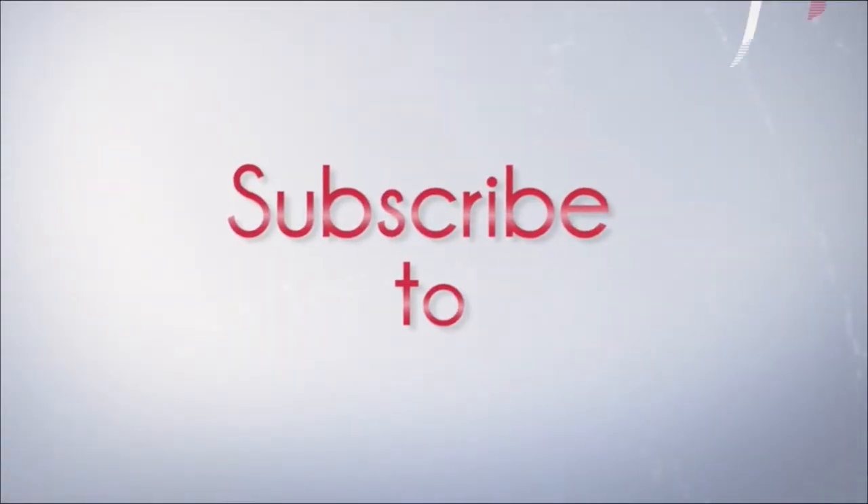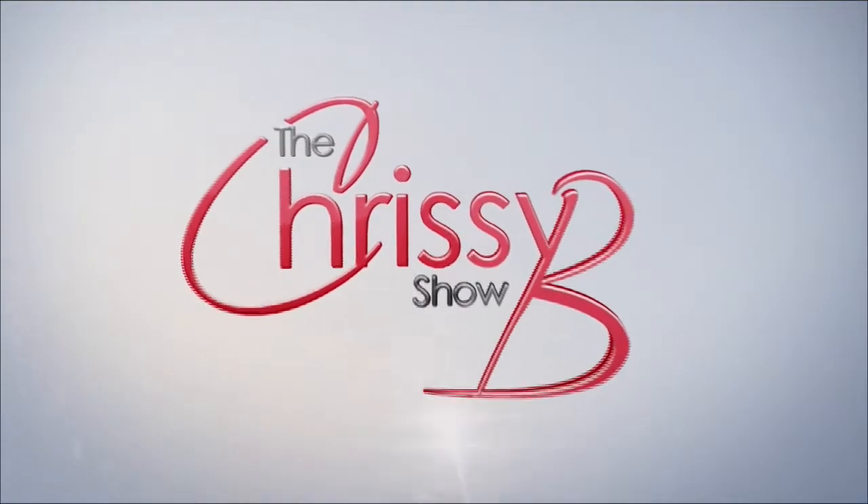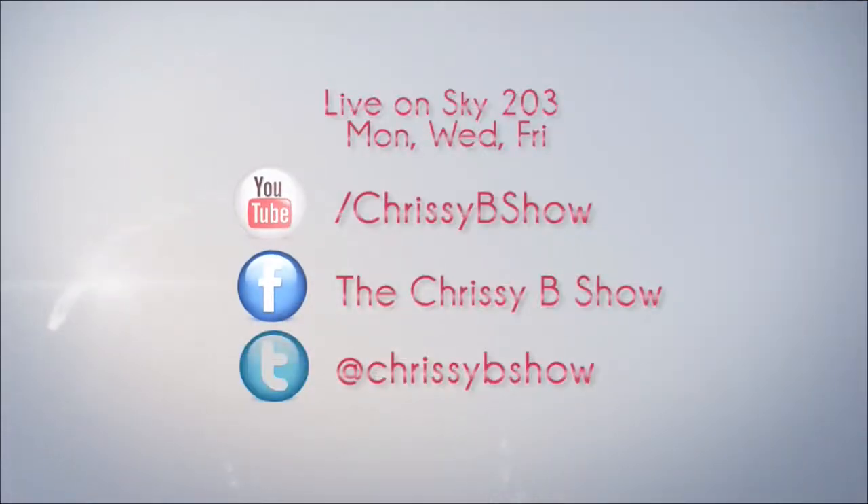Don't forget to subscribe to the Chrissy B Show — always aiming to show you the happiest side of life. You can find us on YouTube, Facebook and Twitter.